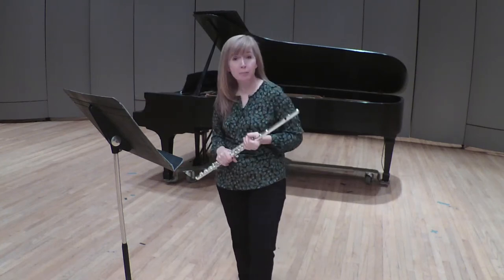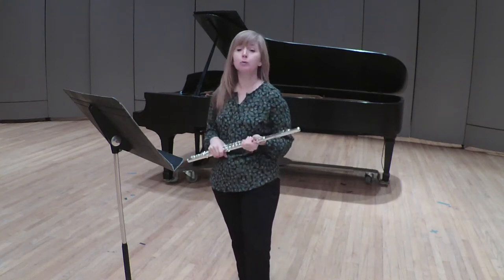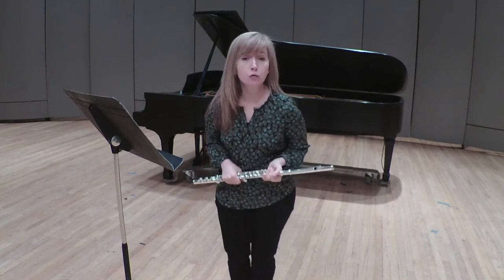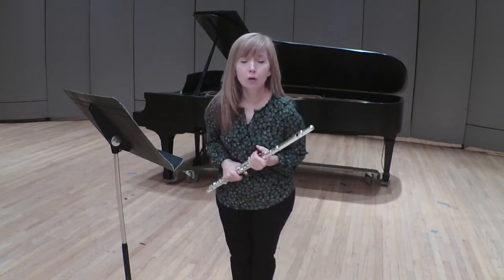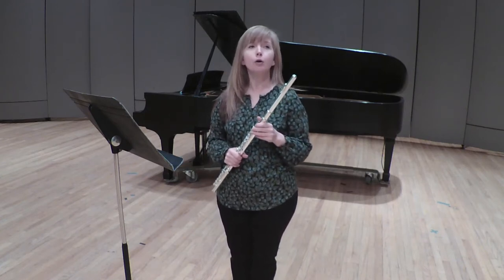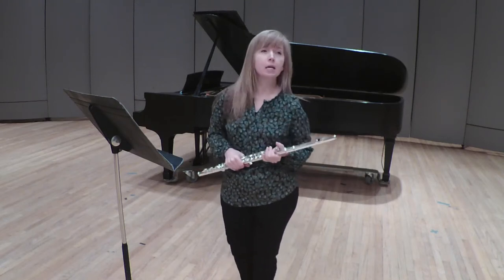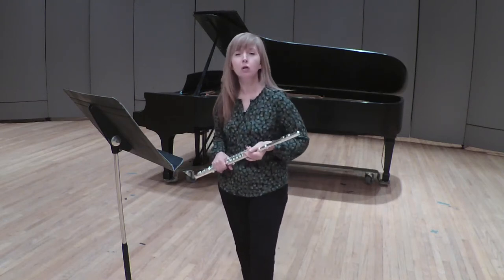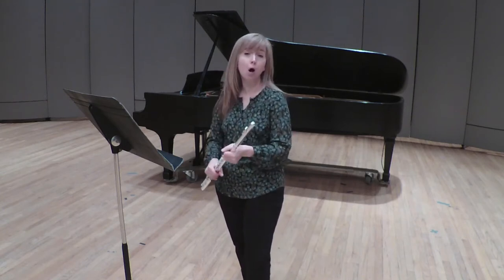Hello, my name is Rebecca Metter, and I am a professor of music here at Washburn University, where I teach flute and music theory. We will be working on the KMEA Honor Band Audition Music, which is the Concerto No. 1 by Mozart in G major, Rampal edition.